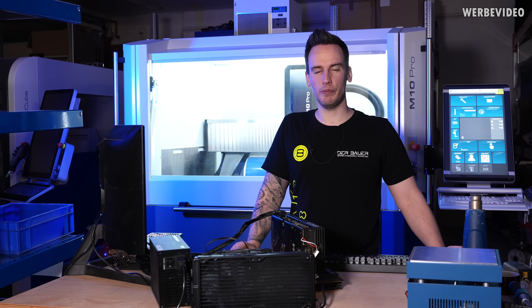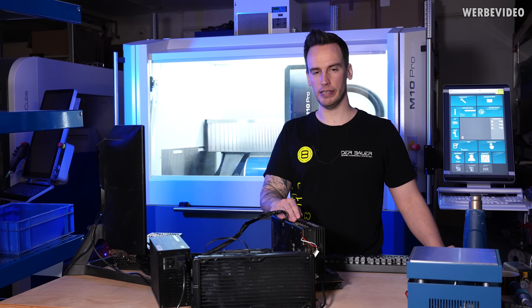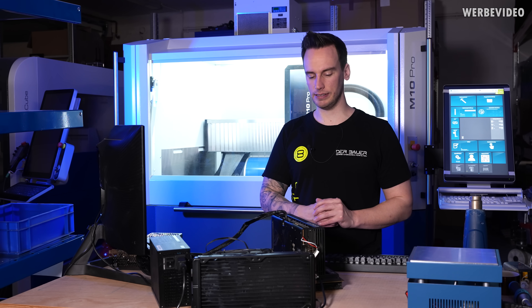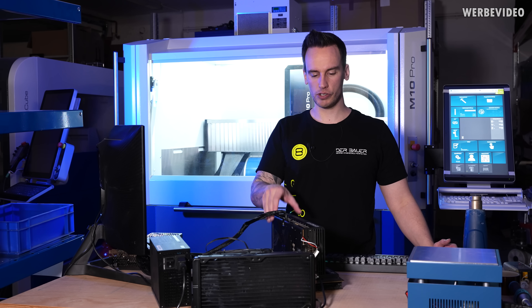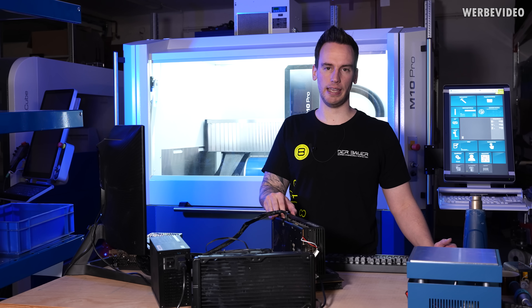Hi and welcome back to a new video. Today we are going to try to rescue our RTX 4090 Strix. As you might remember from one of our previous videos, we had several difficulties with the 4090 Strix. About three or four days after the launch review, I suddenly noticed that the card was only running x8.